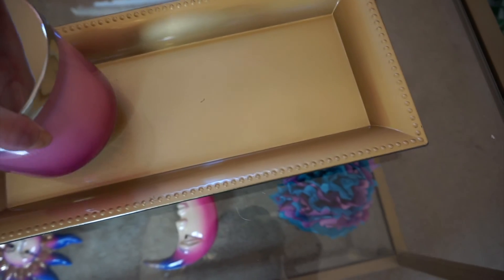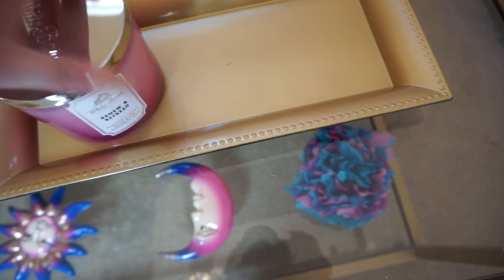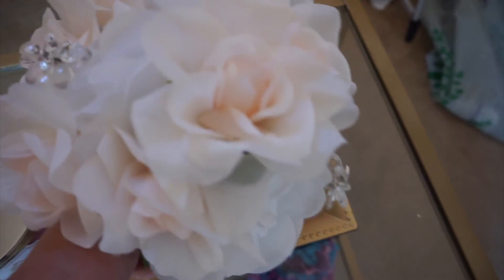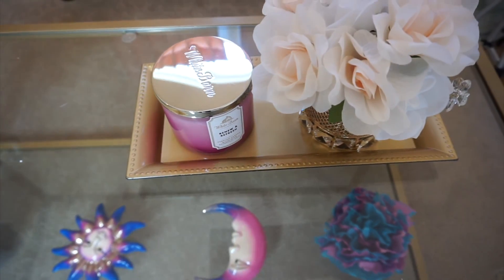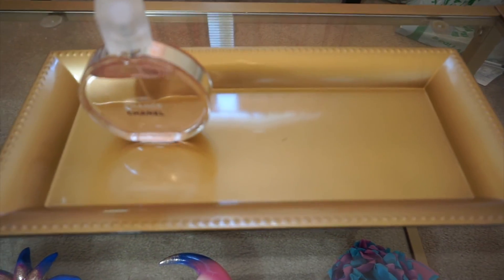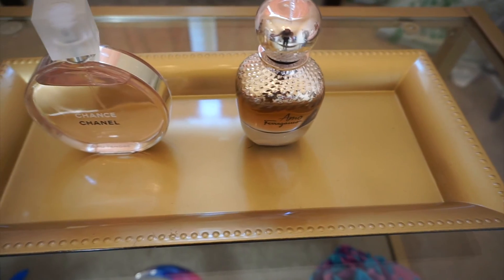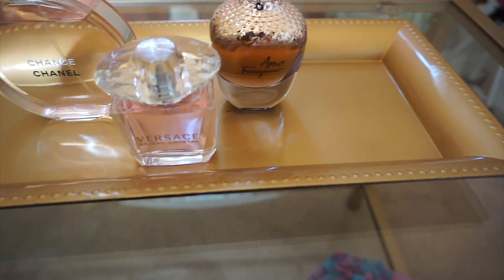So this next one is not really a DIY, but I thought this super cute gold tray could be used for a lot of things. So it can be used on your coffee table — I put a candle and my flowers there. You can also use it to display your perfumes, so it makes it look super fancy. And it was only a dollar, you guys — Dollar Tree.